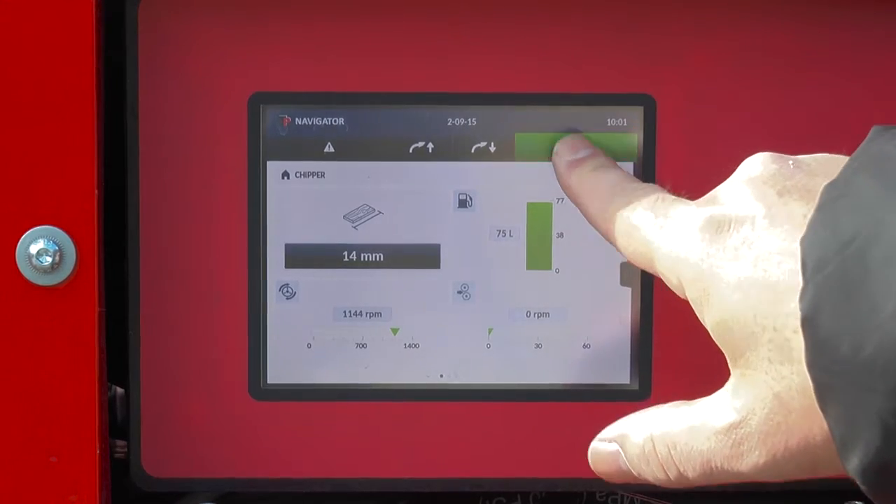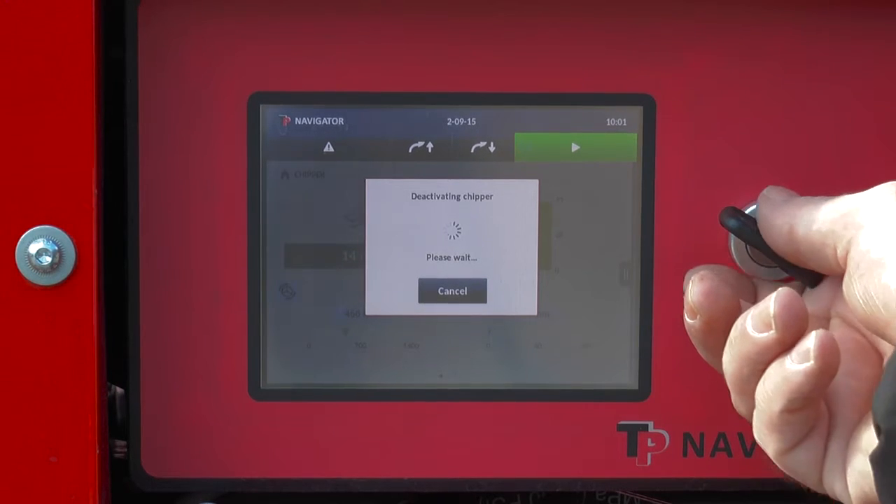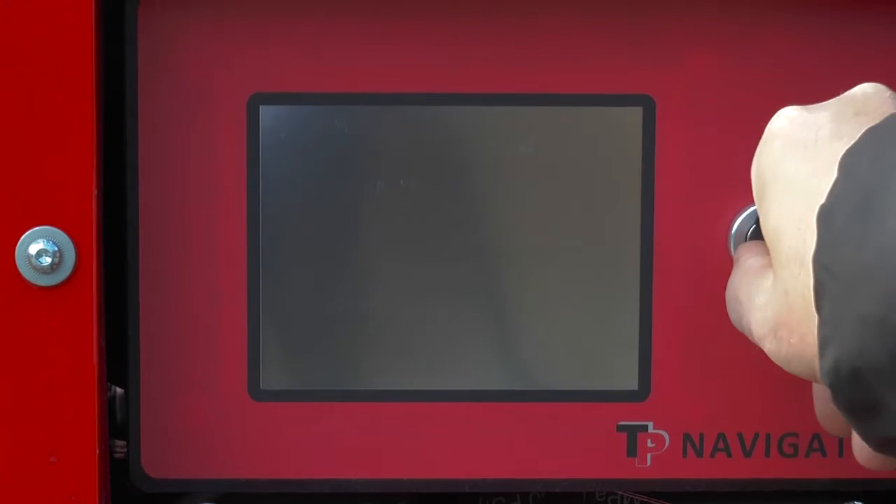After chipping, simply press stop on the screen to disengage the chipper and shut down the engine by turning the key to the off position.